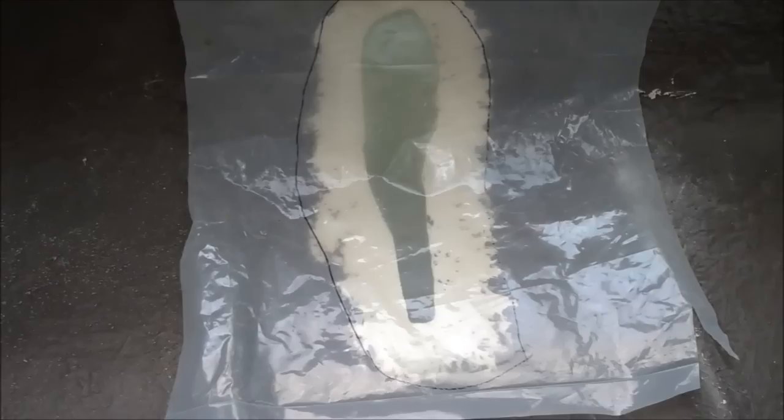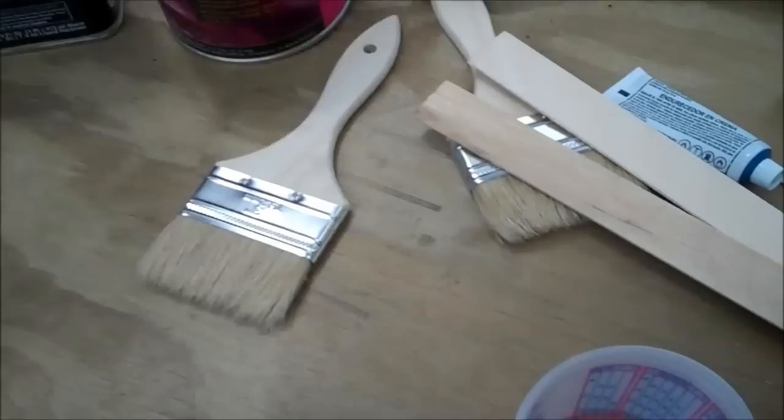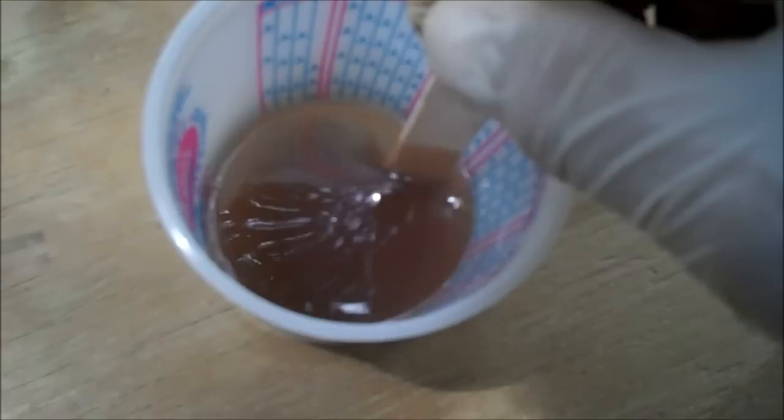Working with fiberglass resin is pretty easy. Just put what you need in a cup and put the appropriate number of drops of hardener in with it. When it comes to stuff like this, I am notoriously bad for thinking more is always better, but in this case it is not. Too much hardener will actually weaken the resin, so just put in what's recommended. Also when you're mixing, don't stir to add bubbles — just stir to mix. That's another little trick.